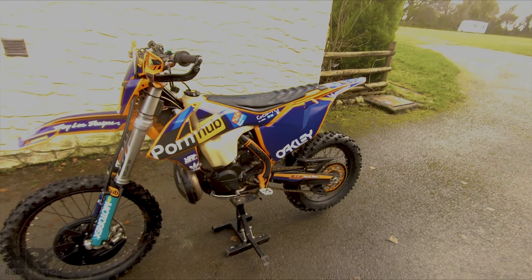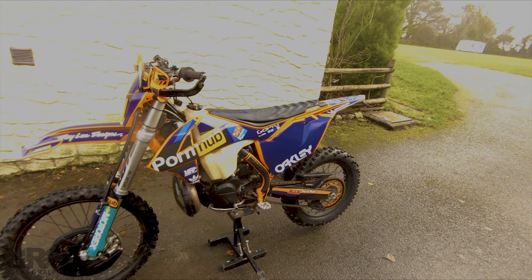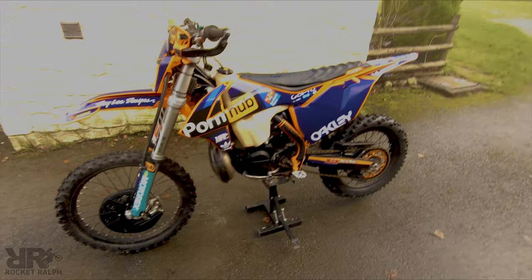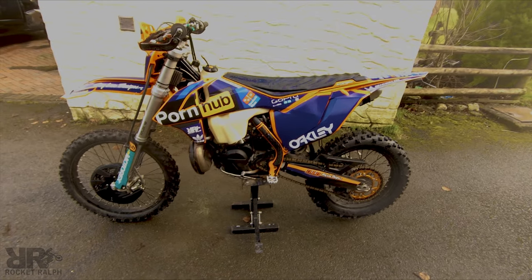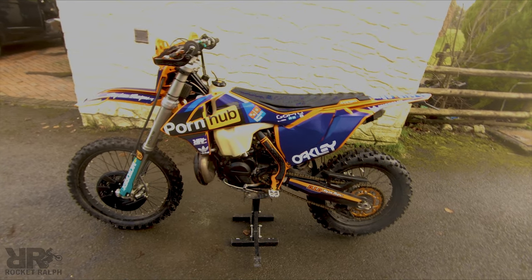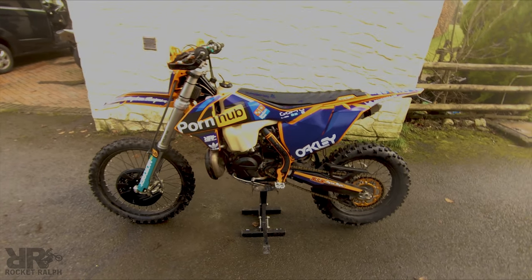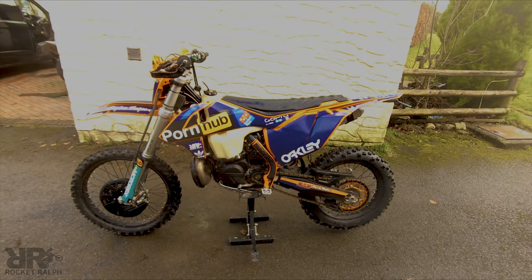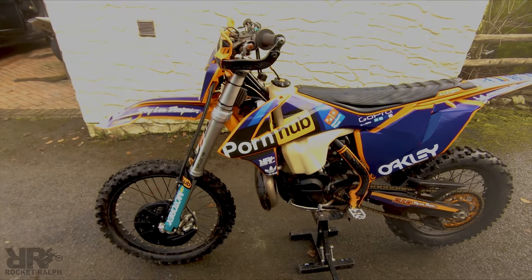Is the sticker kit custom or pre-made? It's fully custom. I bought the template off a graphics company — paid 25 pounds for that. I've got Illustrator and Photoshop, so I loaded the templates into the laptop, made what I thought would look good, put it over the top of a bike image to see if I'd like it, then contacted the company and got them printed. She looks mint.